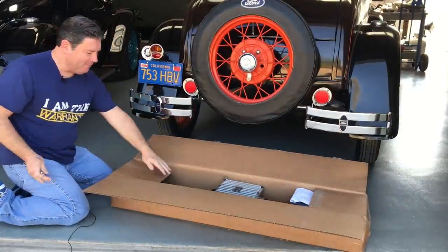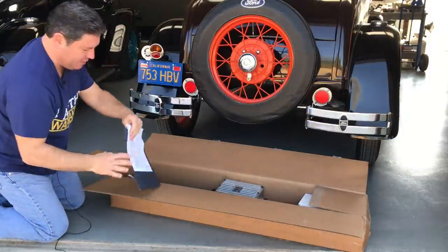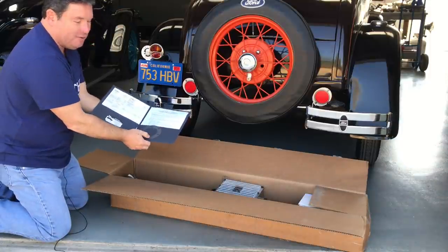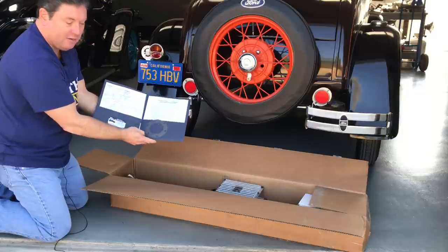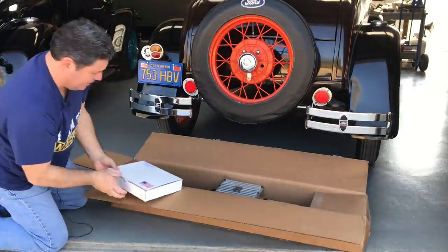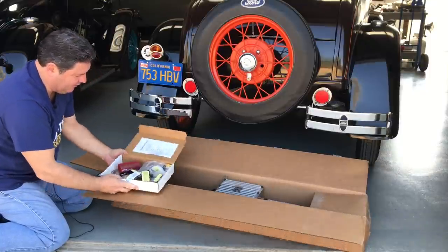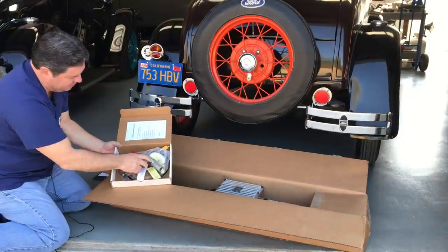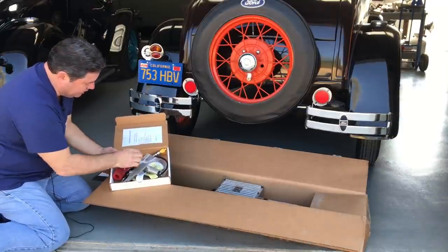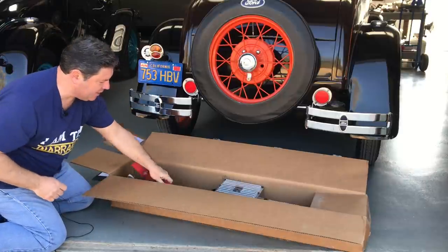Unboxing the Mitchell Overdrive. The overdrive is in here along with instructions — you don't want to lose these — your packing list, a gasket that goes where the pinion goes into the banjo, and the invoice. We also have all the hardware needed for installation: the shift drum mount for the transmission, the speedometer cable extension, the coupler, the vent tube, stickers, and tools. They even include gaskets, which is nice — I bought a set of gaskets and didn't even need them.